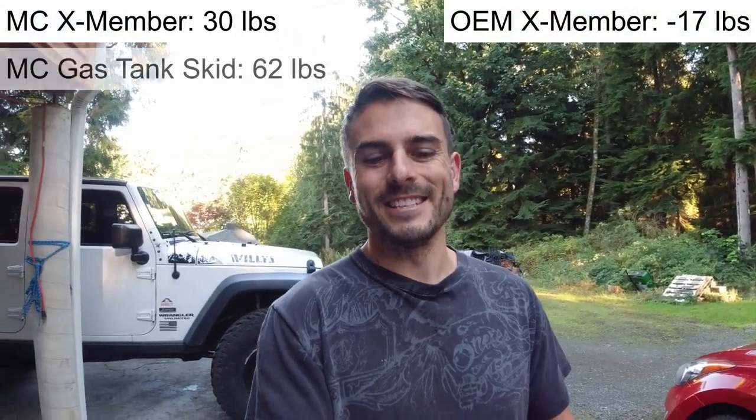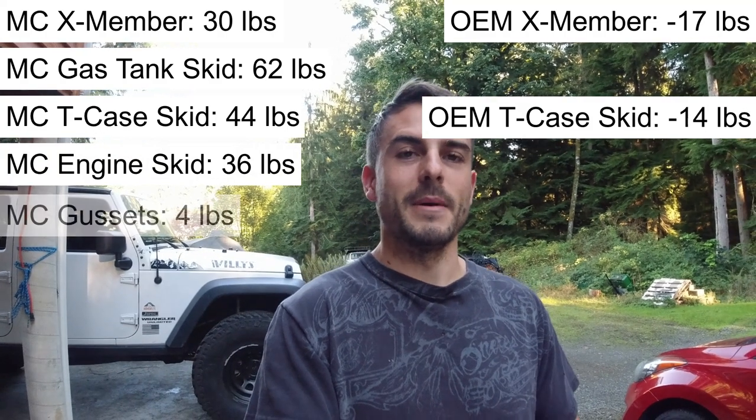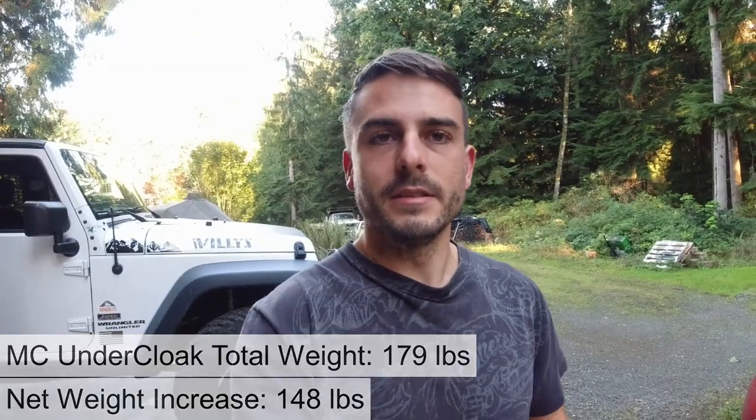both the automatic and the manual. Each of the skid plates is made out of 7 gauge hot rolled steel, and the coating on the system is a gold zinc chromate. They provide you with all the hardware that you need, but there is some factory hardware that will be reused. Instructions are available as a PDF online. The total weight is about 180 pounds: the crossmember is 30 lbs, gas tank 62 lbs, T-case 44 lbs, engine 36 lbs, gussets 4 lbs, and hardware 3 lbs.